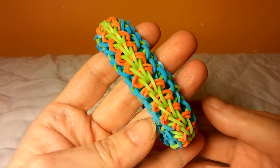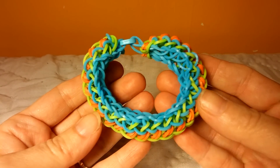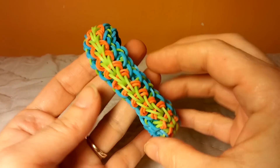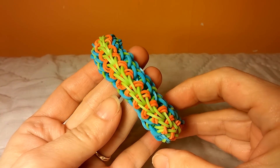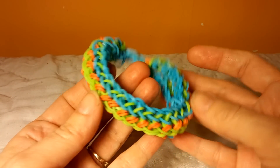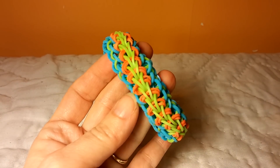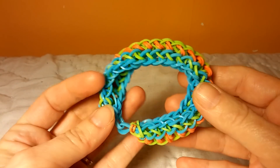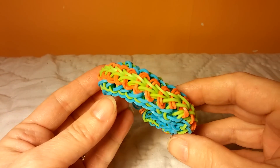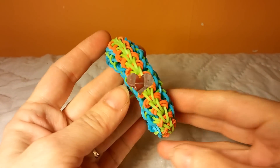Hi, Cheryl here. Today I'm going to show you how to make one of these passion flower bracelets on the Monster Tail Loom. If you like this bracelet, I'm going to see about making some variations on different looms, and I'm going to see if I can make it on two forks for you, which I think I'll be able to do. So let's get started.